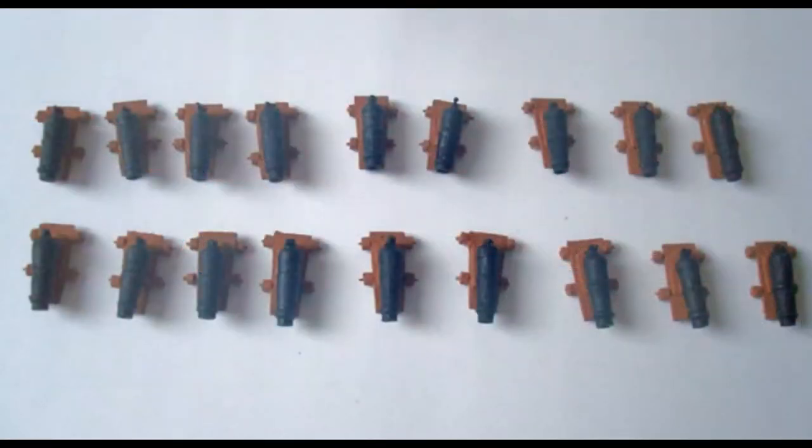I turned up carronade barrels on the Unimat lathe, again using ramming dowel. I am no accomplished woodturner, and each barrel is very slightly different, but not immediately apparent at such a small scale — they are only 17mm long. I made 18 guns in all, which means 72 trucks. My patience was sorely tested.